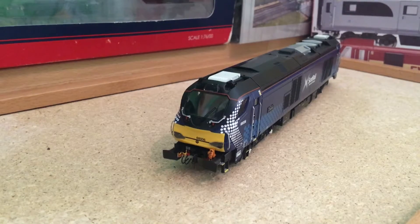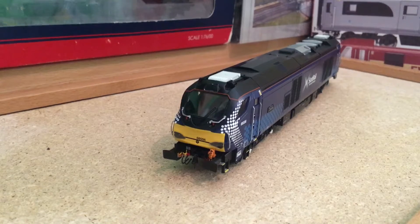Hello guys, welcome to my first ever video. We will be doing diecast vehicles, trains, even planes sometimes. It's all based on diecast vehicles, so we'll do Peko kit builds, reviews on Bachmann and Hornby, Corgi buses.